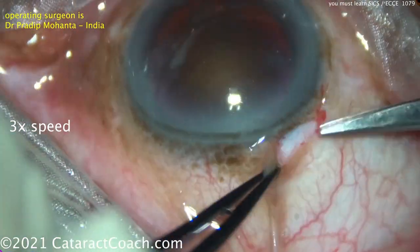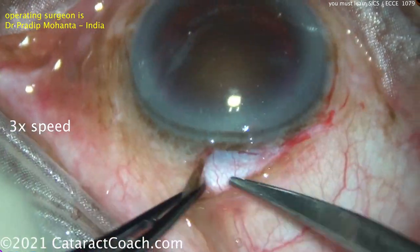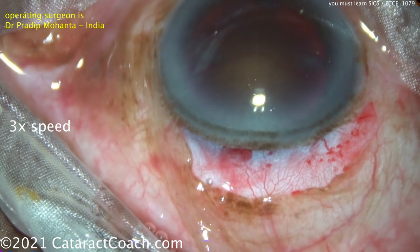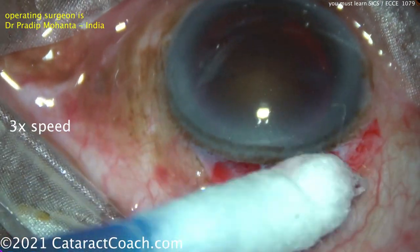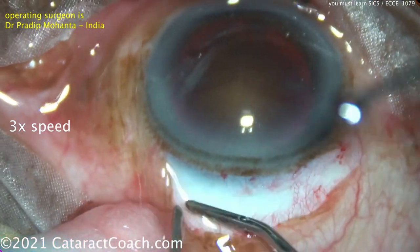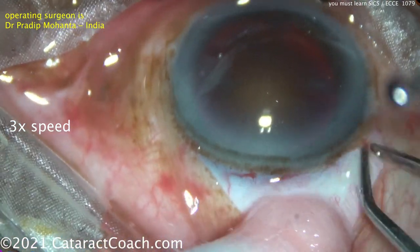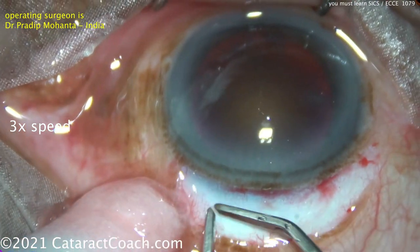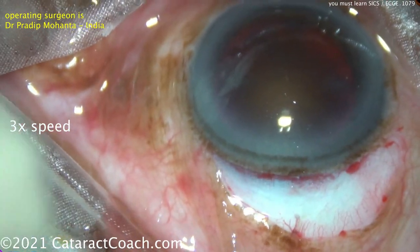Now let's show you a real master at this surgery. This is Dr. Pradeep Mohanta from India. In India, SICS surgery is far more common than it is here in the USA. A big advantage is that it's a quick, efficient surgery that doesn't require a lot of expensive equipment, and it's really quite good for patients with very dense cataracts.